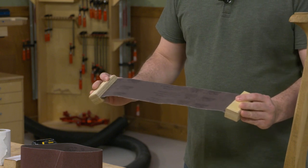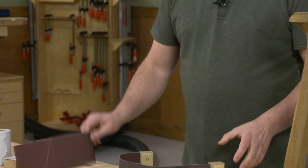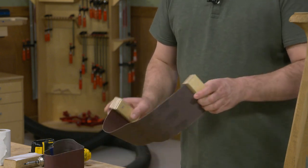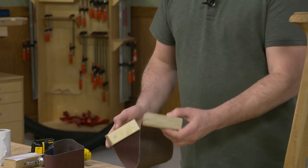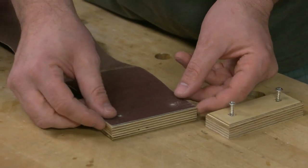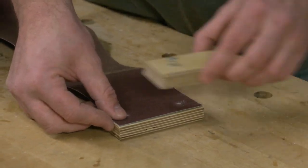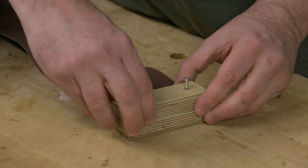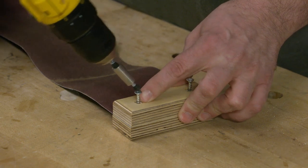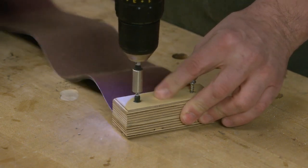It's made from a 4 inch by 24 inch belt from an old belt sander, and I just cut it in half and added some handles. They're just made from scrap wood and I rounded over the edges to make them a little bit more comfortable, and then they're screwed through the belt to the other side to clamp it in place.